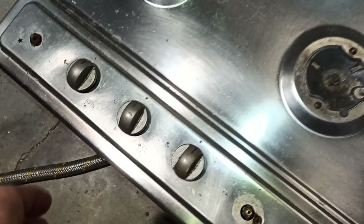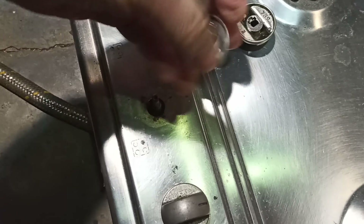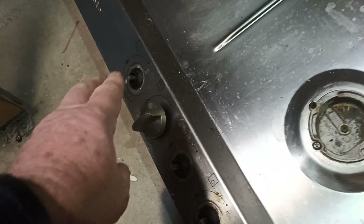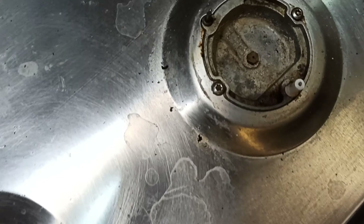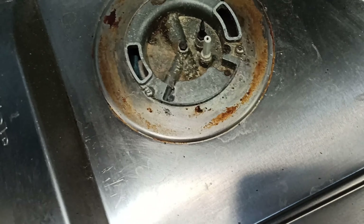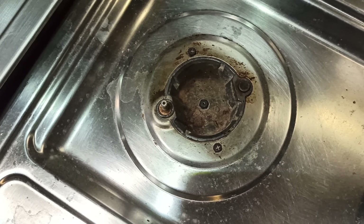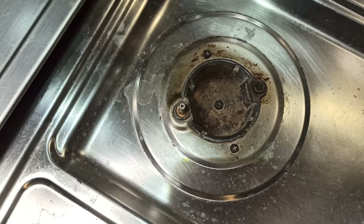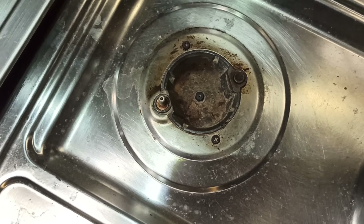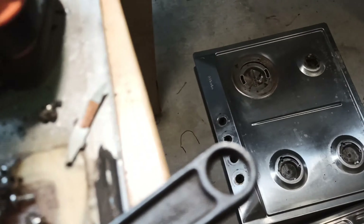We'll get the stainless steel part and come back another day to do the rest of it. To get the cooktops off, it's as easy as pulling all the knobs off on both of them. Then the next job is just to undo the screws where the burners are, and hopefully the stainless steel bit will just lift off. You don't want to see me undo screws - that's boring.